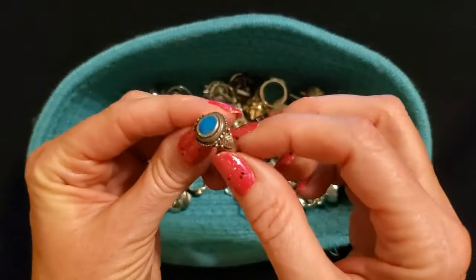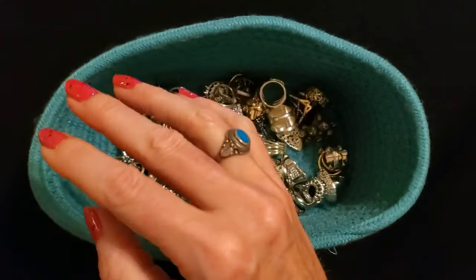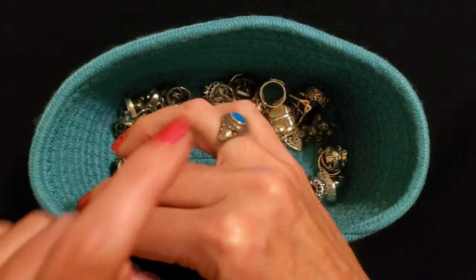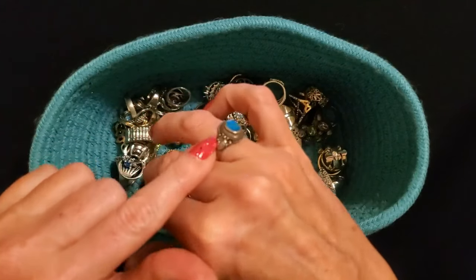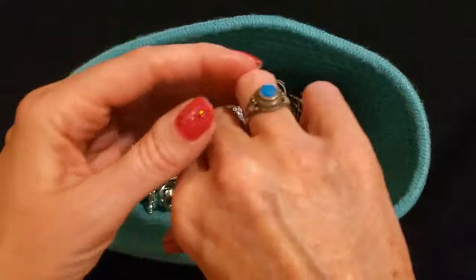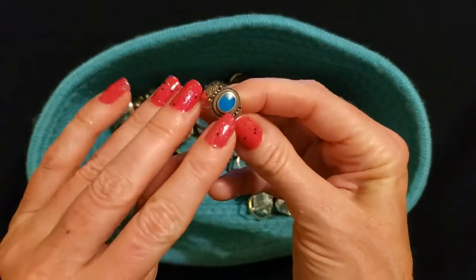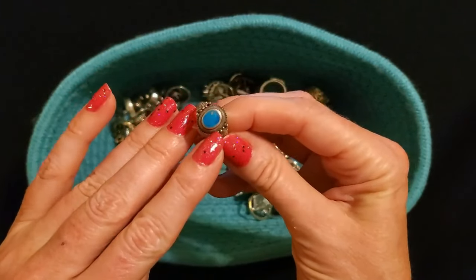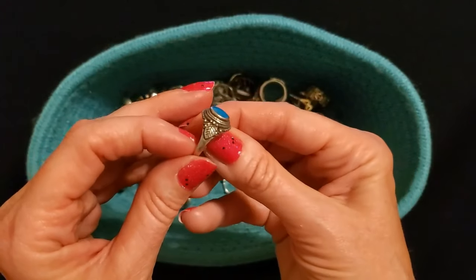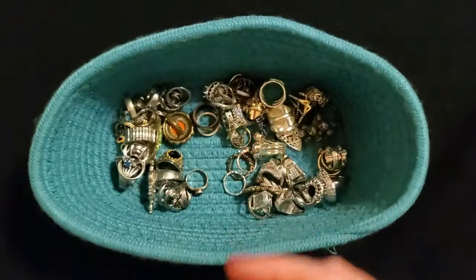Here's one of my turquoise rings — I believe I bought this one on eBay a long time ago, many years ago. I just like the design of it, it's very pretty. It has this blue bit in it — I don't think that's real turquoise. I don't know what the heck that is. But it's not old — it's just made to look like an older ring.